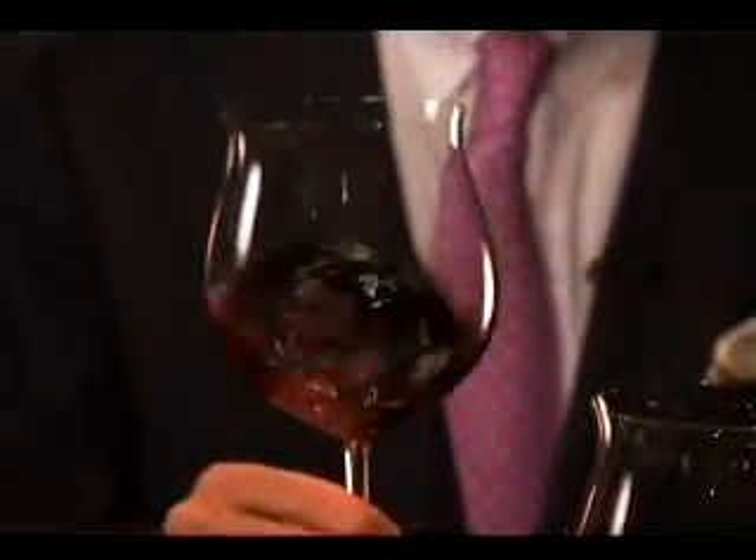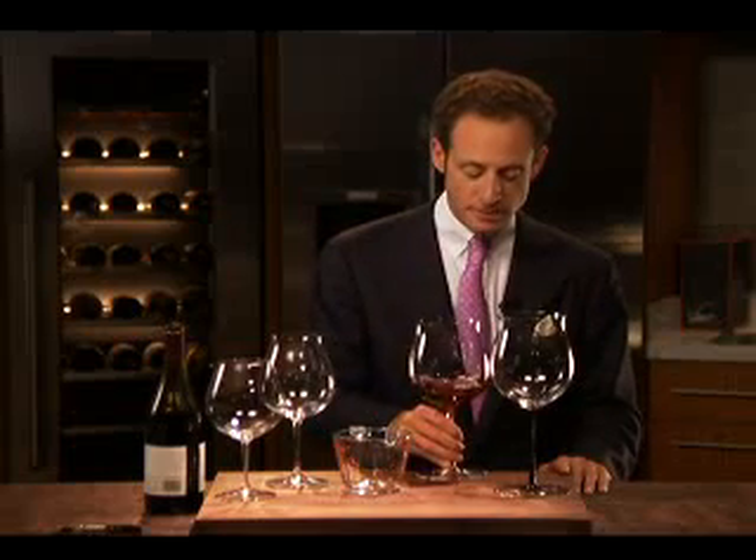We lift the glass and swirl the wine in the glass. If you have difficulty swirling the wine in the glass, just keep it on the table, move it in circles, and then pick it up.